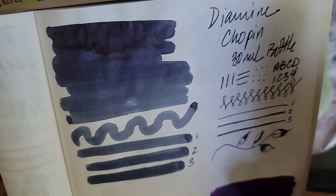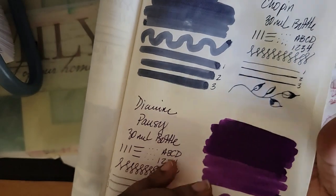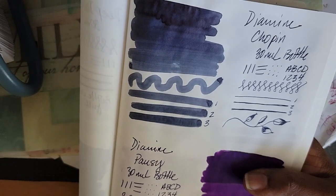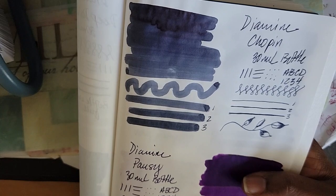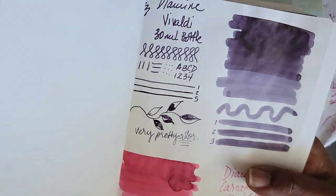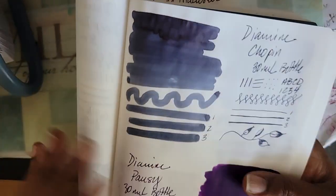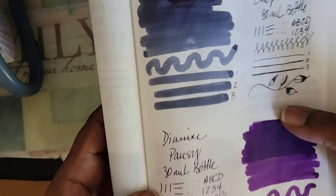This next one is Diamond Chopin. Vivaldi and Chopin, and one other one — I haven't looked it up yet, but I think they're all a collection together. I'm going to guess maybe they're named after famous artists, painters, or last names of famous somebodies.